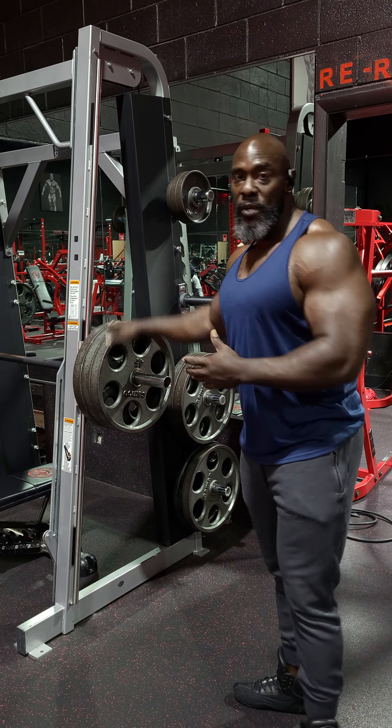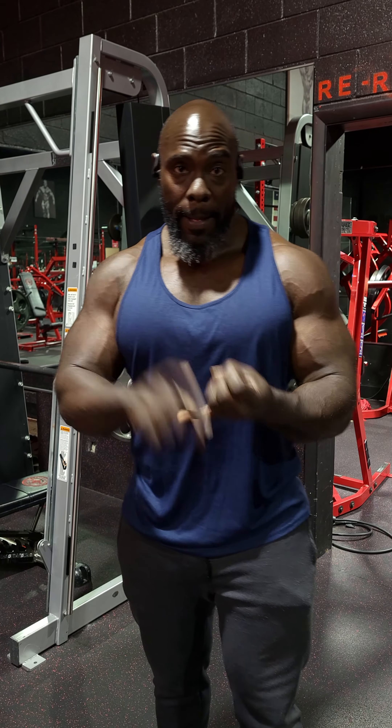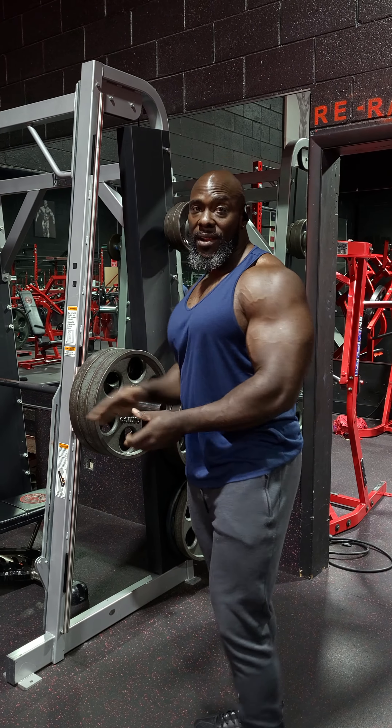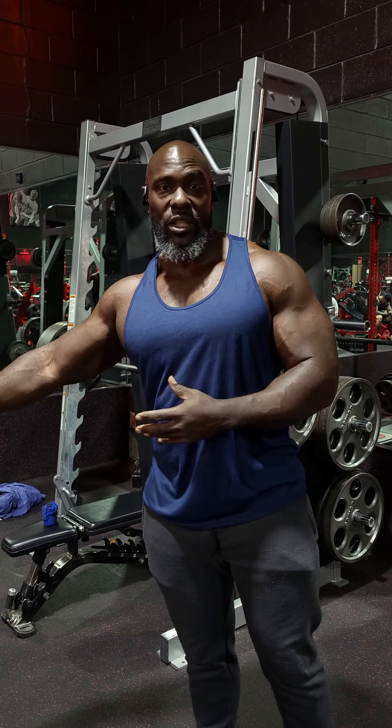Now on the Smith machine, it gets right down and dirty, straight works the muscle, gives you a crazy pump and the dopest contractions. Bodybuilders mostly train here, powerlifters mostly train there, but I train both.